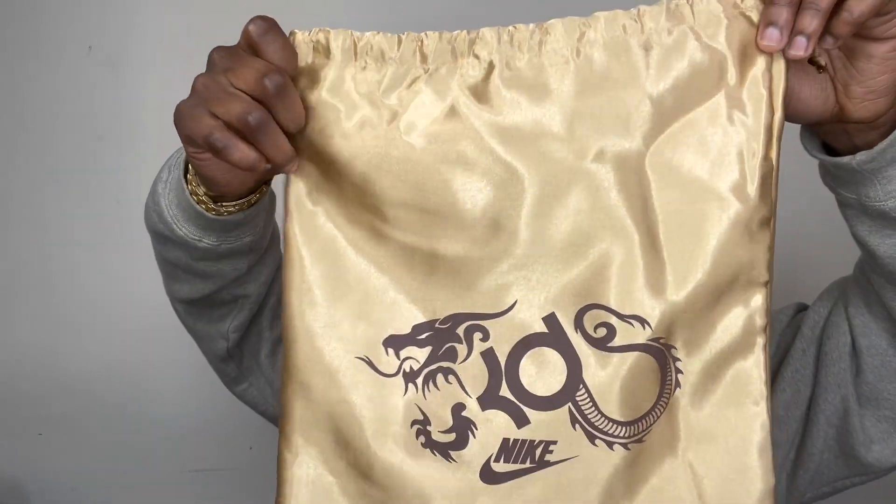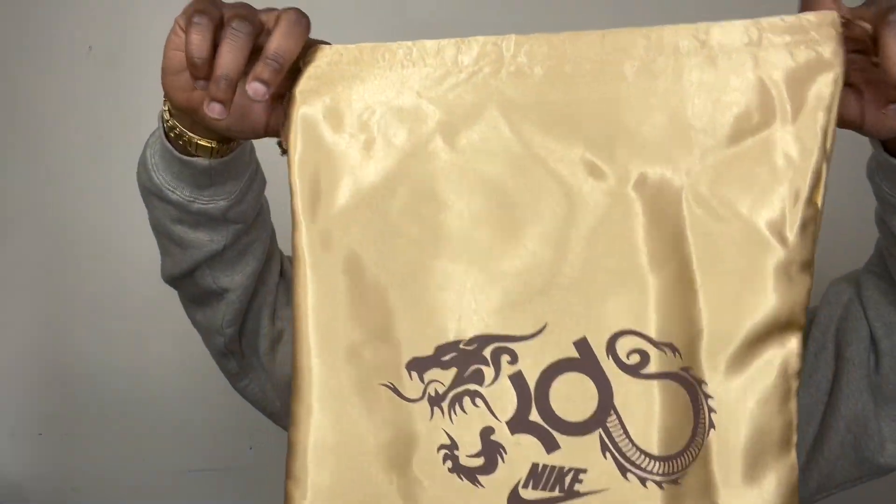It's almost like $200 now. It also comes with a gold sand dust bag, which is absolutely crazy. This is my first time buying the KD4s. I was a fan of them and I'm still a fan of KD shoes.